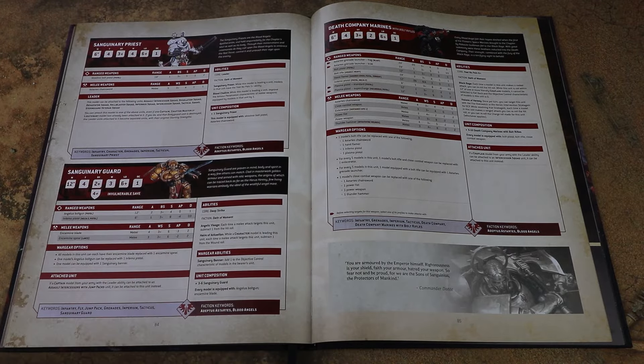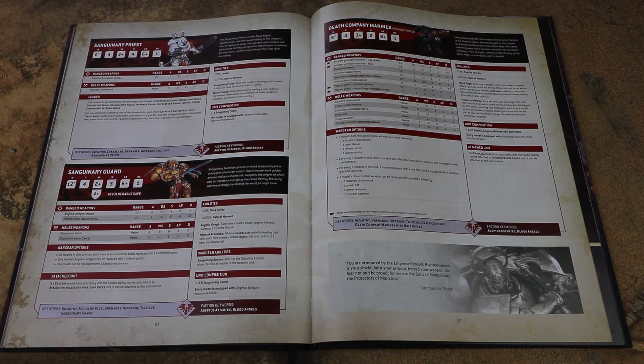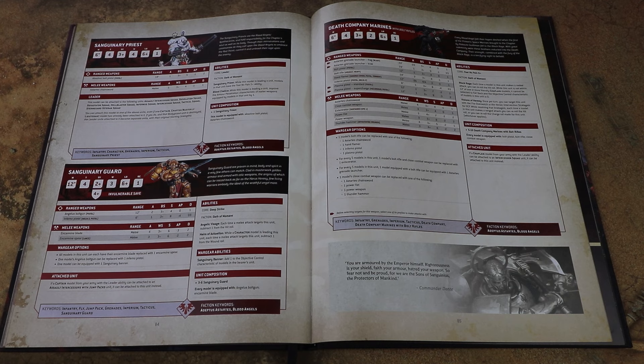We've got the new Sanguinary Priest as well, which is coming out in the main wave of the book. There's no option for a jump pack on him, which is a shame because there are a lot of jump units within the book. He's just going to be tagging along with your foot infantry, and I think I'd rather have jump ones attached to my units to take advantage of their rules.